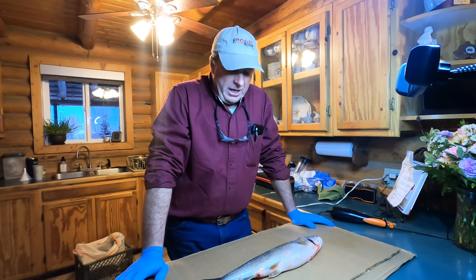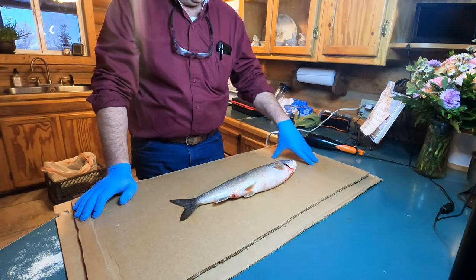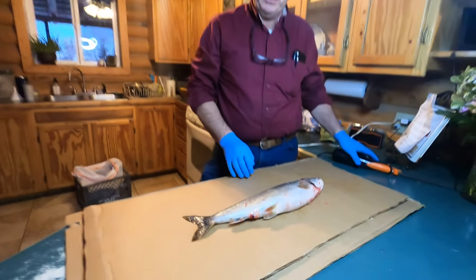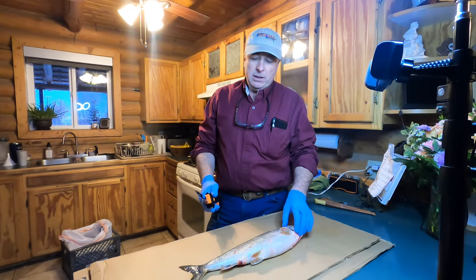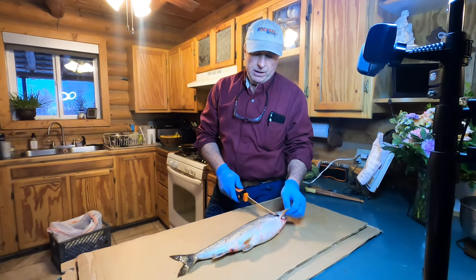These are lake trout that we caught ice fishing. They've still got little ice crystals on them because they've been in the bag we just brought home. We caught these at Flaming Gorge today. The first thing I do is lay the fish like this on the cardboard and take my electric fillet knife.